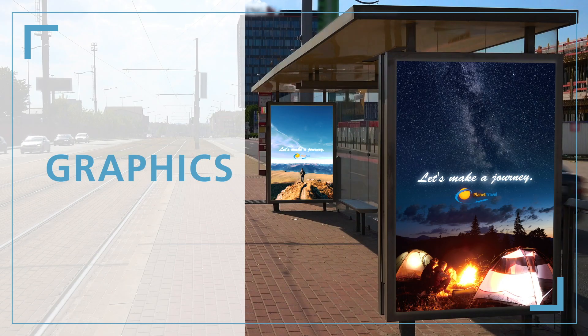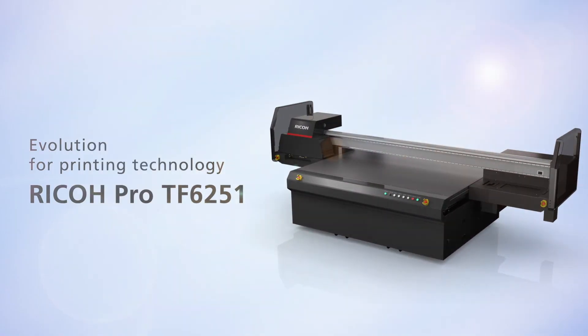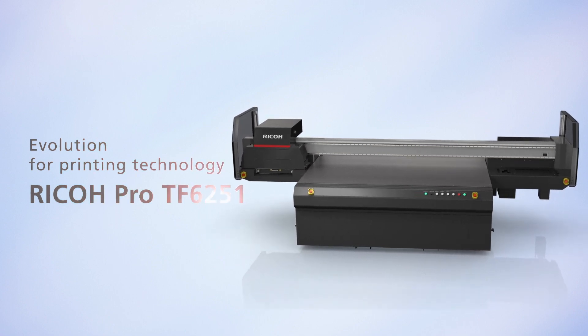Signs. Graphics. Decor. Evolution for printing technology. Ricoh Pro TF 6251.